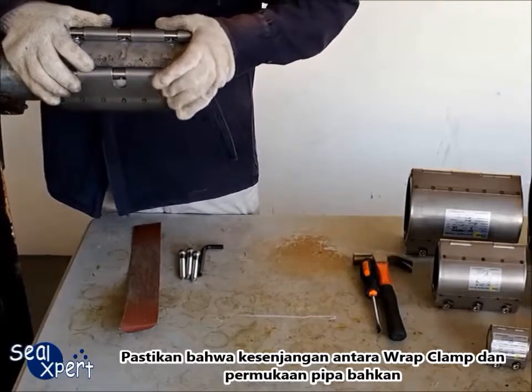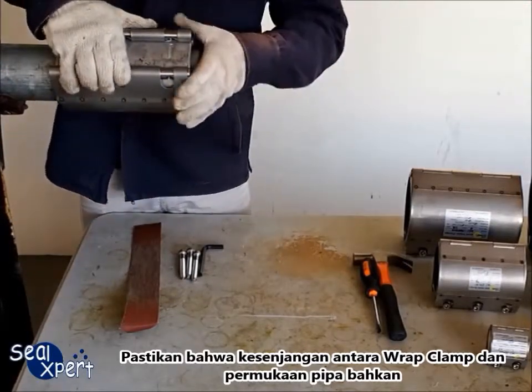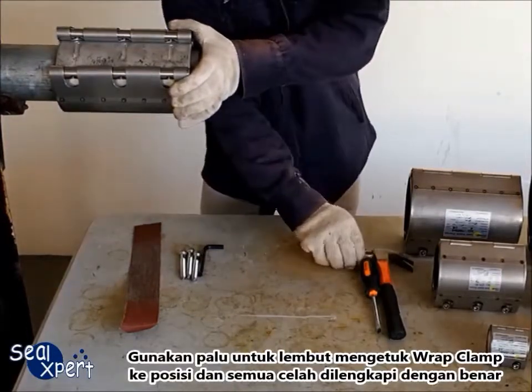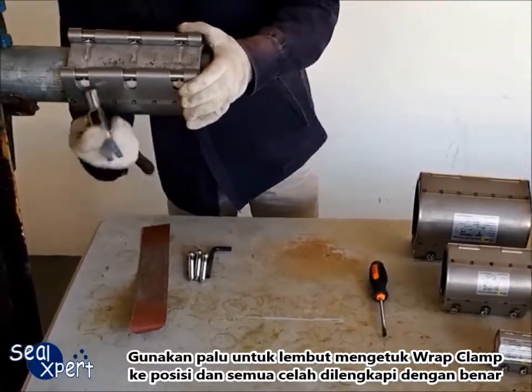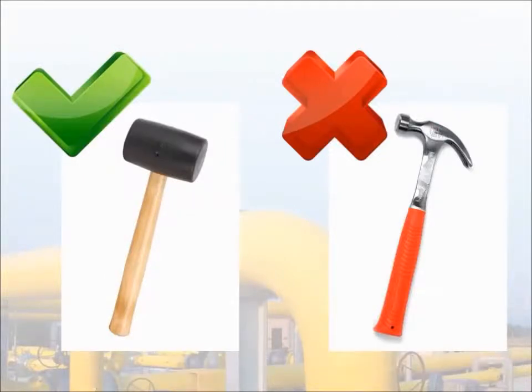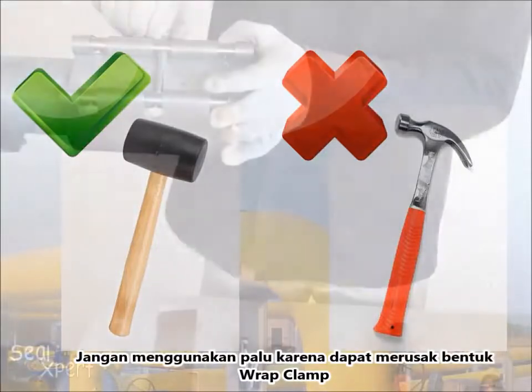Ensure that the gap between the Wrapped Clamp and the pipe surface is even. Use a mallet to gently knock the Wrapped Clamp into position, and ensure all gaps are fitted correctly. Do not use a hammer as this may deform the Wrapped Clamp.